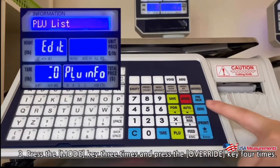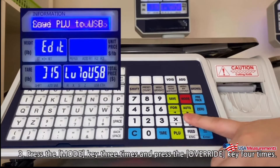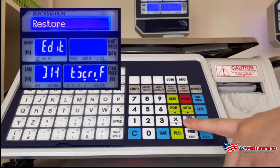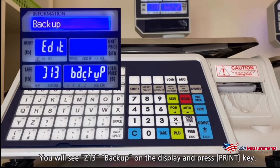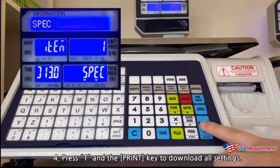Press the mode key three times and press the override key four times. You will see Z13 backup on the display, then press the print key. Press 1 and the print key to download all settings.